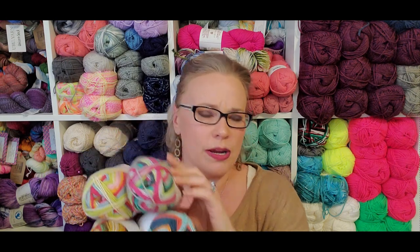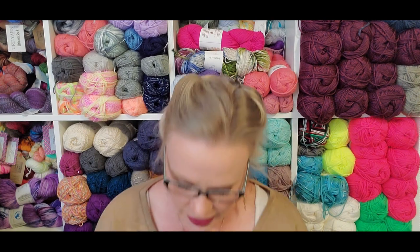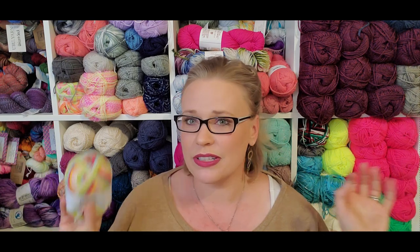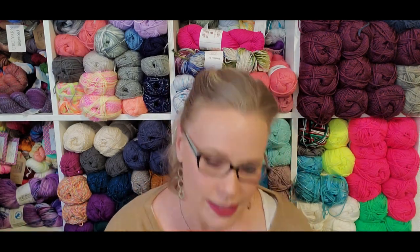I generally don't tumble dry my socks, but I don't freak out if they end up in the dryer. I have made many, many a pair of socks out of this yarn. Every pair of my hand knit socks have been through the dryer at least once, if not more. It just gets hidden in there — when you do a delicate load, things get lost. It's like doing kids' clothes.